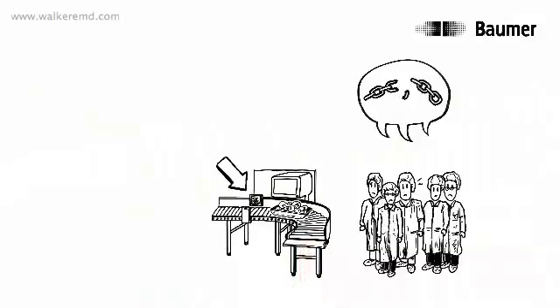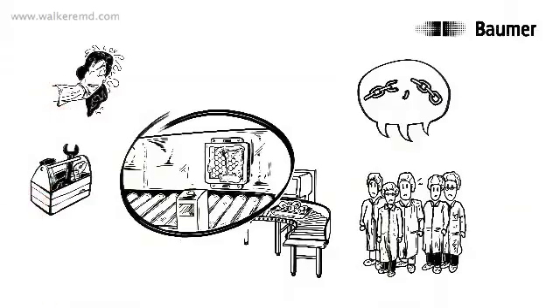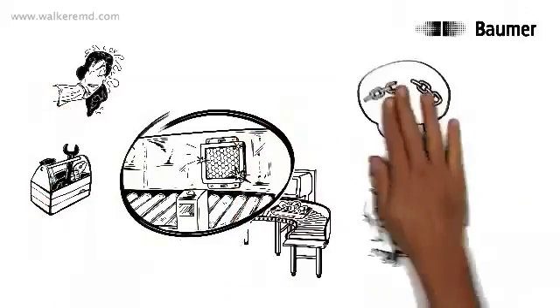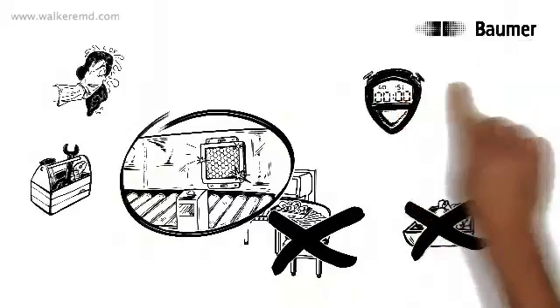His customers often complain about reflectors as a weakness of light barriers. This is because these reflectors often have to be cleaned, serviced and replaced. Machine downtime and loss of production are the consequences, and this costs time and money.